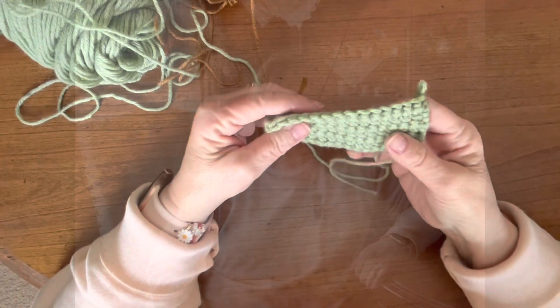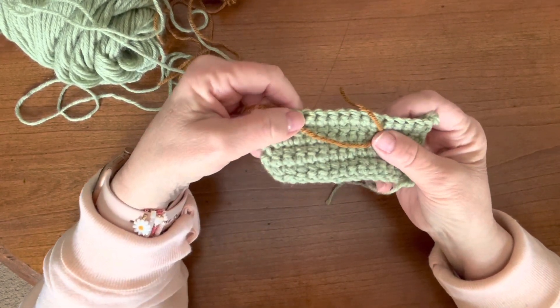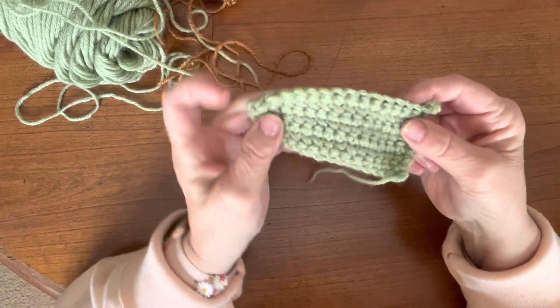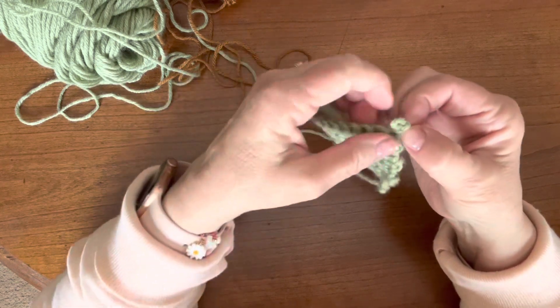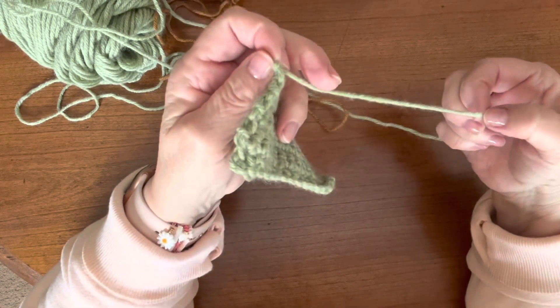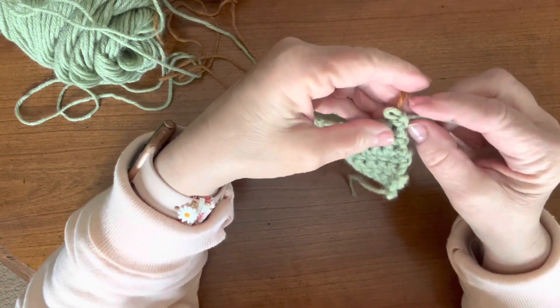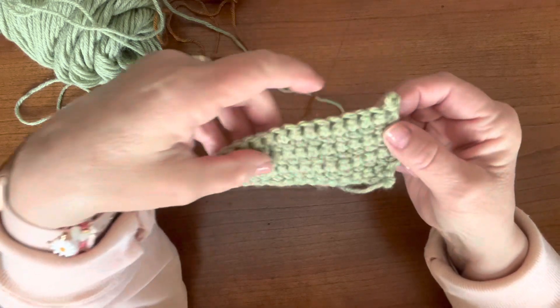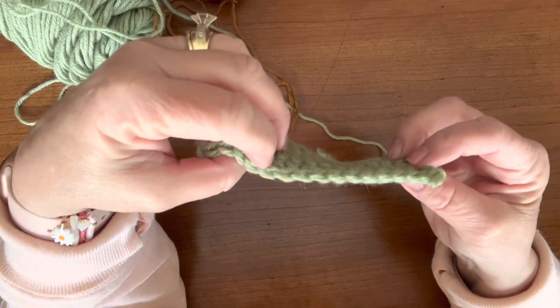If it's in the middle of a row it's a little bit trickier, so I'm going to show you two different ways that you can do that and the looks you will accomplish with each way. I've picked up a couple of different colors so that you can see easily between the two of them. If you want to change colors at the beginning or the end of a row, you simply cut this thread and take the new one, tie a little knot right here at the base of the stitch, and proceed with the pattern. Let me show you how to do it if you need to change colors in the middle of a row.